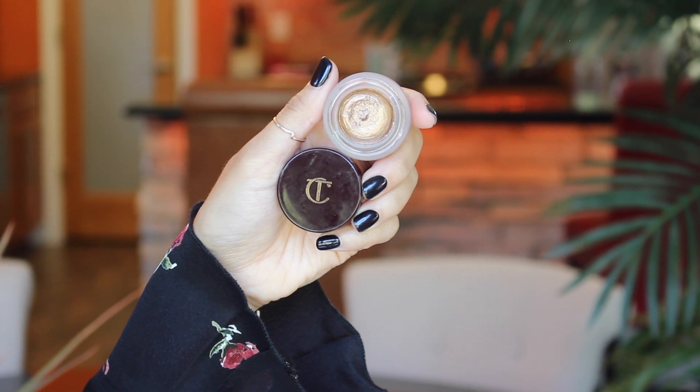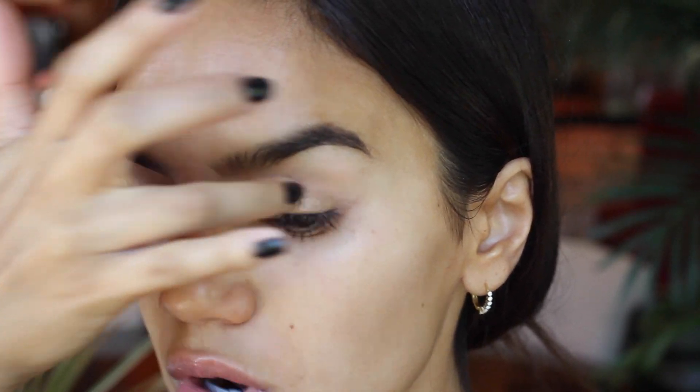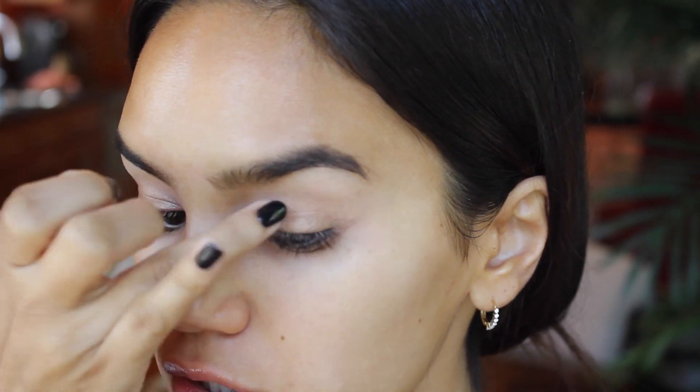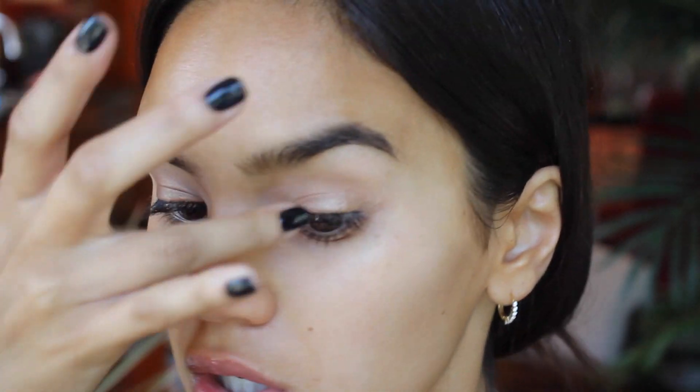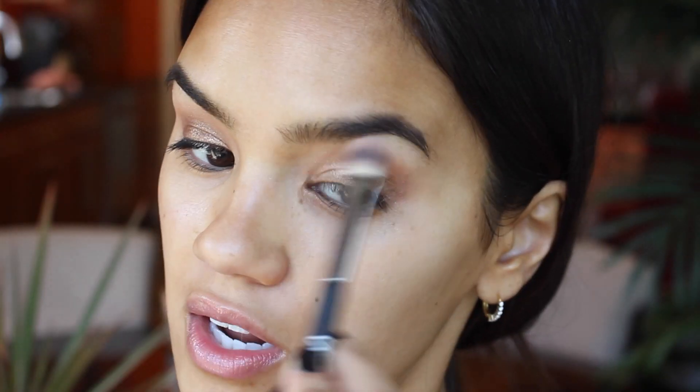I zoomed you guys in for the eyes. We're going to first go in with the Charlotte Tilbury Eyes to Mesmerize in the shade Betty, which is this to die for bronze — it's absolutely gorgeous. We're going to be using this all over the eyelid. Start off with less because you don't want to apply too much cream shadow. If you put on too much, there's a lot of product and it doesn't have anywhere to go. Then we're actually going to take the pop shade from the Charlotte Tilbury Dolce Vita Quad, pick it up on your finger, and pop that right on top of the cream shadow — it gives you an unreal glossy look almost like you have gloss on your eyes but without the stickiness. Take your blending brush and just soften out all those edges.